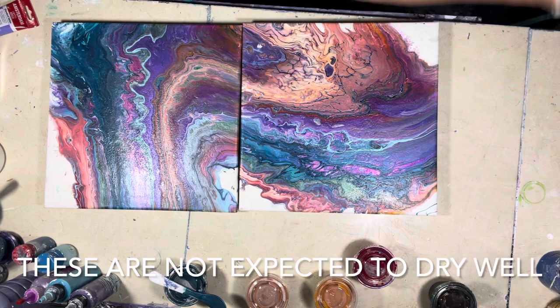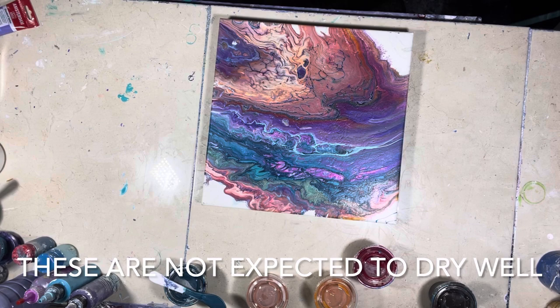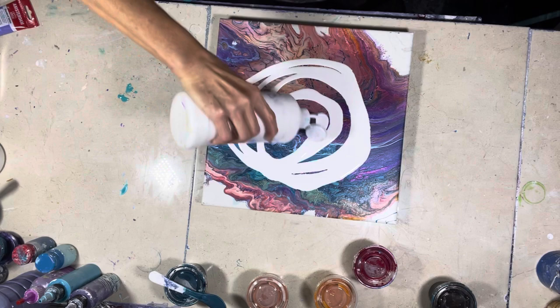I'm going to pour over these just to test — there are a couple of things I want to show you and let's get started. I made some more cloud mix today — the recipe I put in the original video is the one that works.